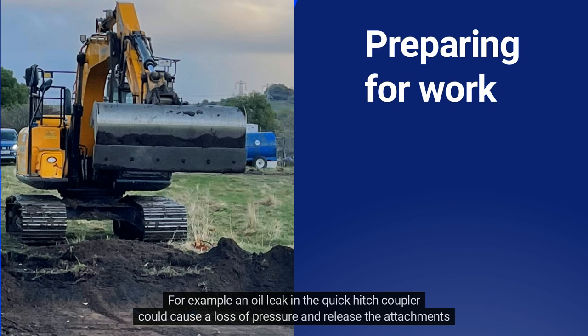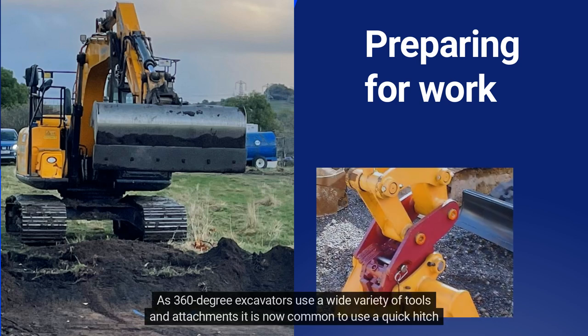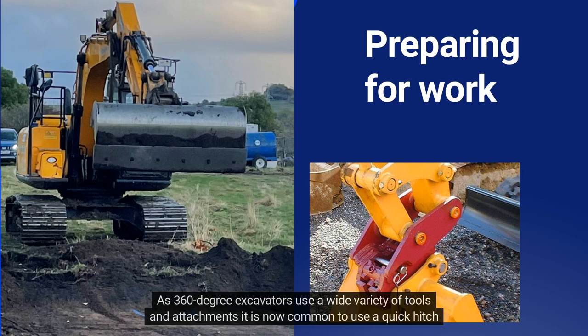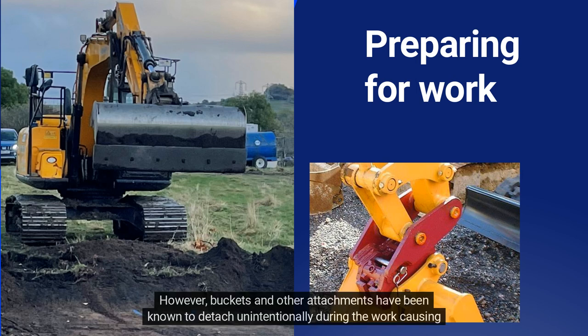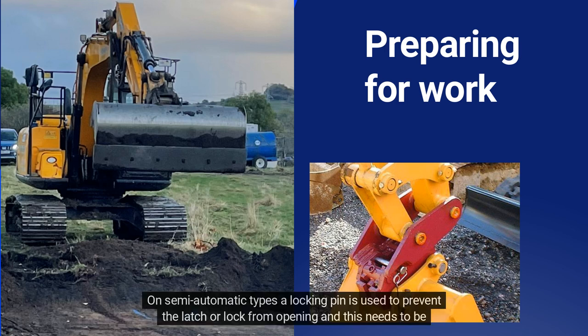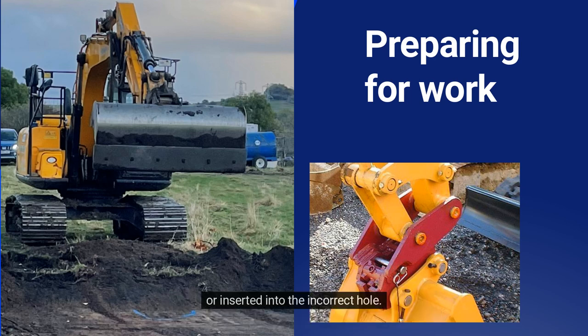For example, an oil leak in the quick hitch coupler could cause a loss of pressure and release the attachments, which could then fall off and injure nearby workers. As 360-degree excavators use a wide variety of tools and attachments, it is now common to use a quick hitch coupler to connect an attachment to the machine's dipper arm. However, buckets and other attachments have been known to detach unintentionally during work, causing injuries and death. Investigations into attachments that have become detached have shown that the locking pin was missing or inserted into the incorrect hole.